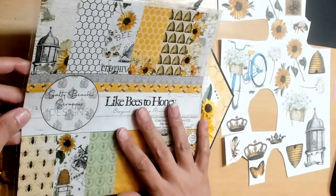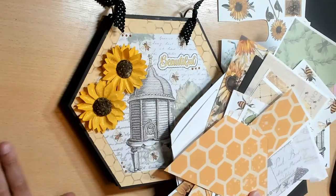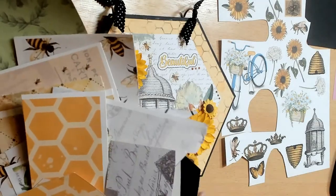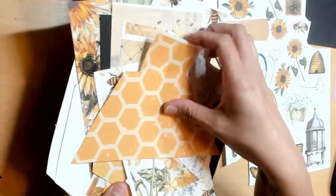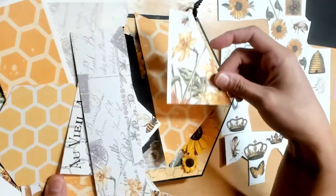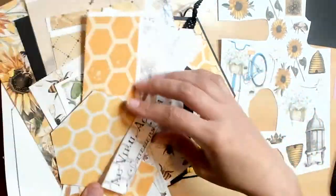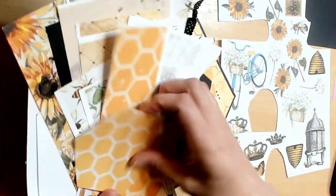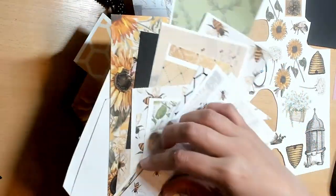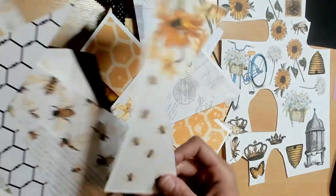Like I said, I did use both the physical collection I purchased and also the digital collection. I just have some scraps and some hexagons left over. The digital collection will obviously be white on the other side. Here's a piece of the digital collection, and here's a piece of the physical paper - I just cut everything up to how I needed it to be.